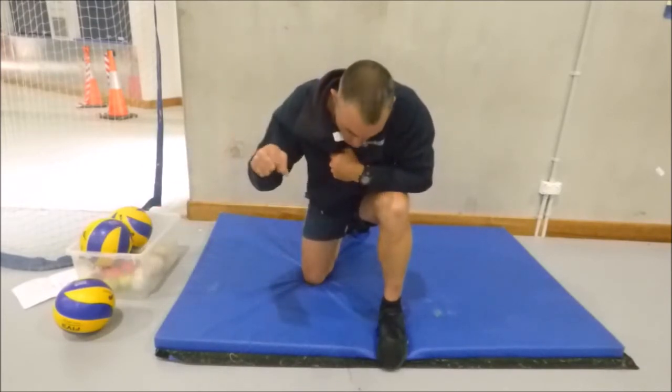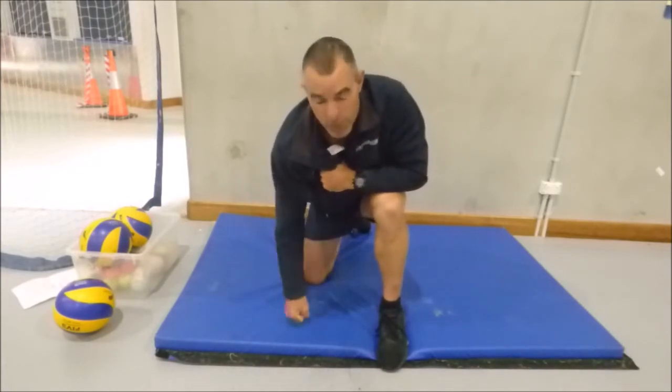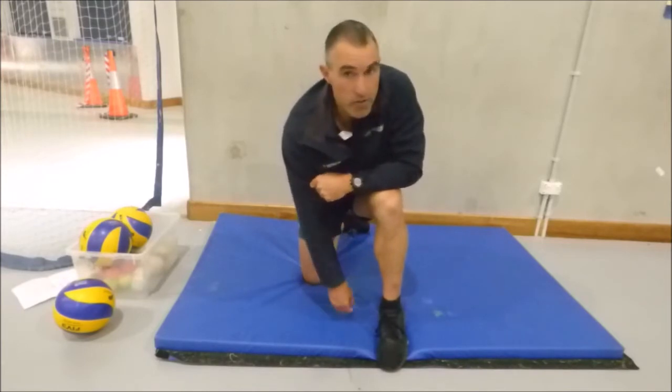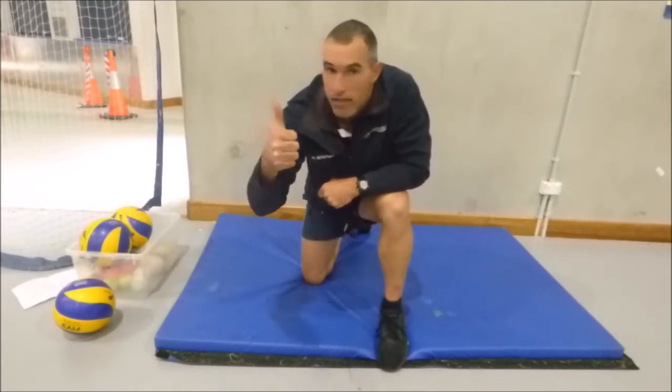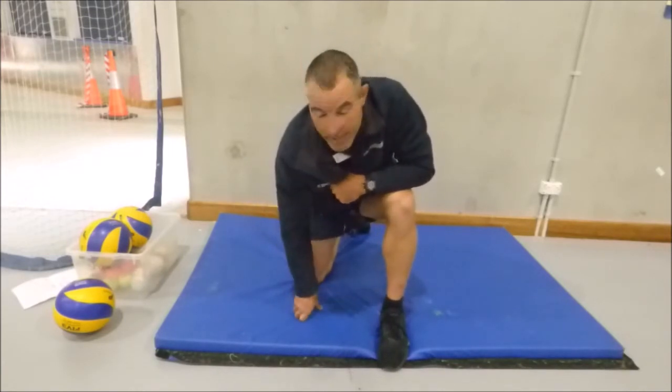Put away those balls because we're going to work on a mat or the carpet or somewhere soft, even the grass if you want. So early learning, reception, year ones. Lily, Matilda and Eve from my little friends interstate. Are you ready? Okay, here we go.